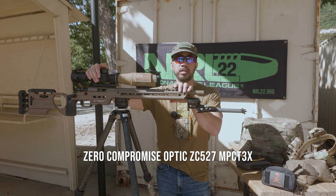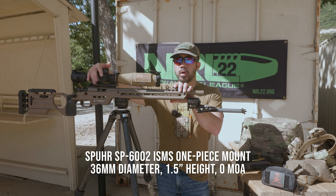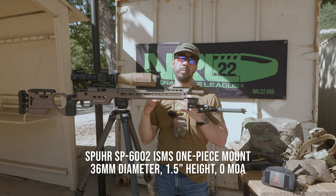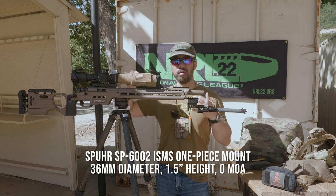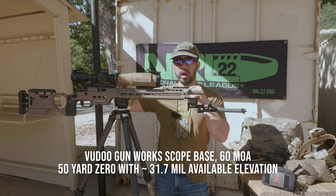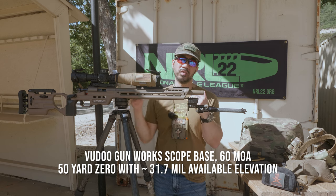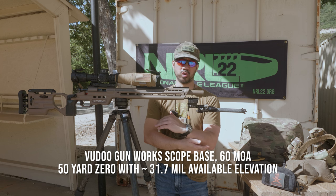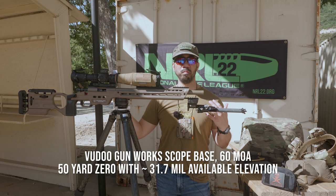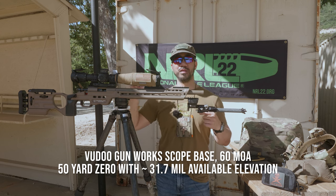On top of the chassis sits my Zero Compromise Optic ZC527 with the Impact 3x reticle. It sits in a SPUHR ISMS mount — the SP6002 — which is a zero-MOA mount, 36mm diameter, 1.5 inches tall scope height. It sits on a 60 MOA rail from Voodoo, which is why I don't have any cant in the scope mount. With 60 MOA I can zero to 25 yards or even shorter, and I have about 31.7 mils available in elevation with a 50-yard zero.